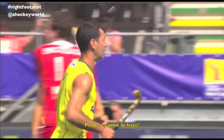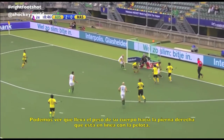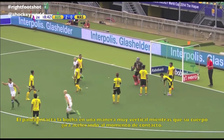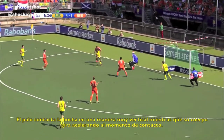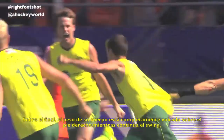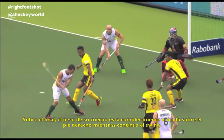We can see how he transfers his body weight backwards to his right leg, which is in line with the ball. His stick hits the ball in a very vertical motion while he rotates his upper body while accelerating. In the end, his body weight is completely on his right leg while he follows through with the stick.